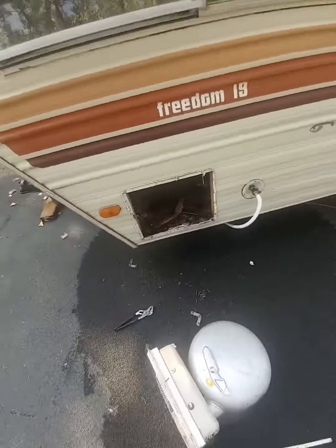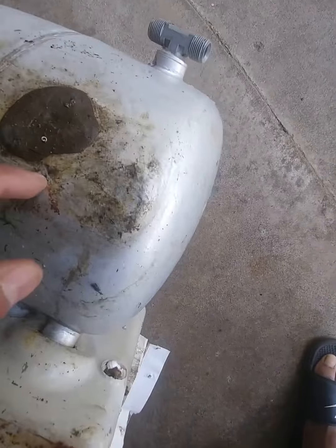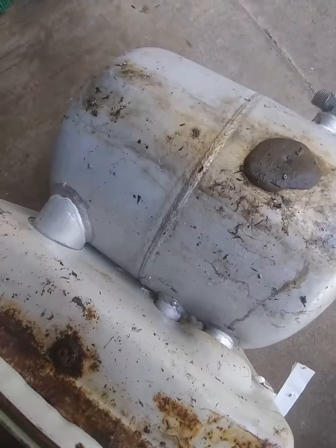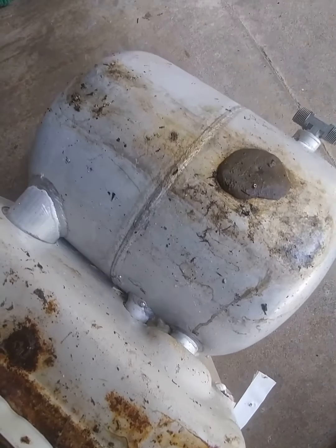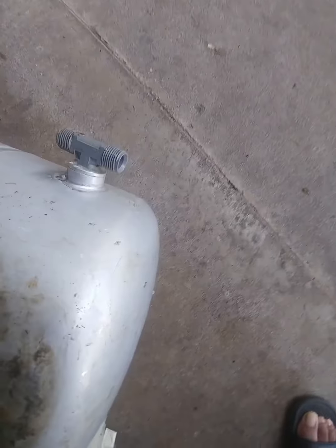I wasn't as worried about the water heater as I was about the floor — the floor was in really bad shape. I got it out of the street and brought it into the garage, and as you can see, that big ball on the side of the tank is JB Weld. Some numbskull years ago put JB Weld on there thinking it would hold, and it may have held temporarily, but all it did was let water seep out little by little over the years and completely ruin the floor. I was a newbie so I thought I could just repair that little corner of the floor, but it didn't quite work that way.